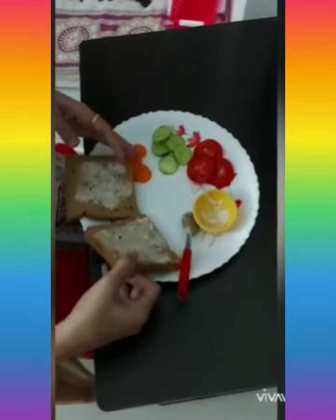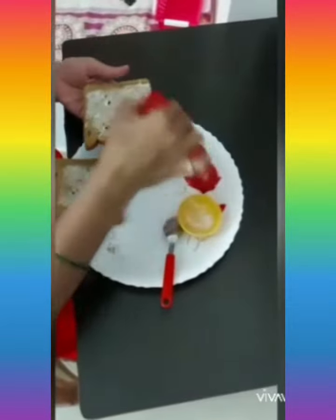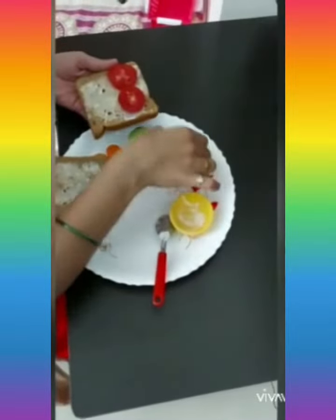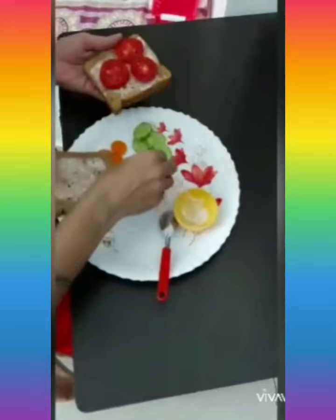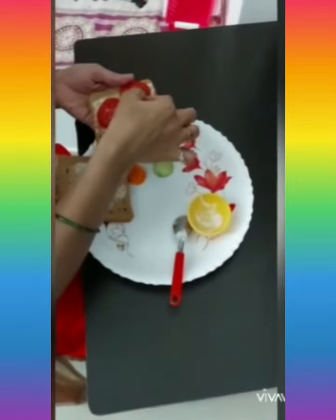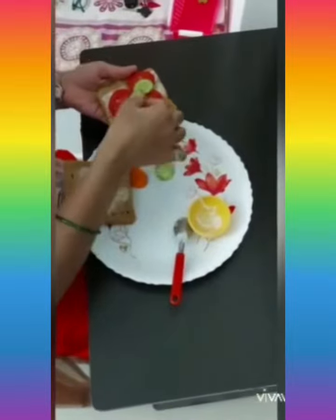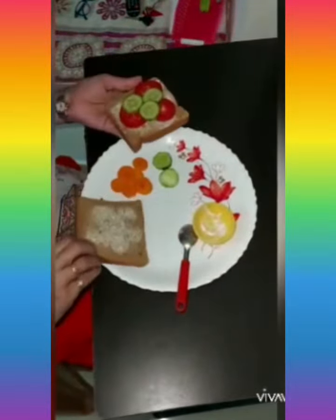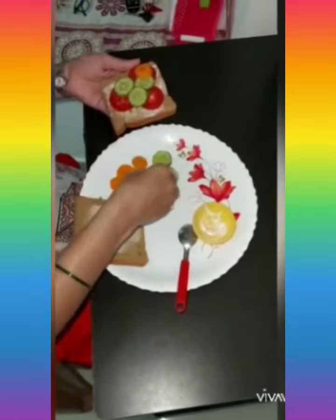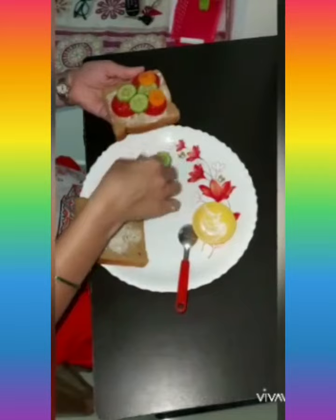Now I will take one slice of bread. I will add tomatoes — sliced tomatoes, the slices of tomatoes. Then, above the tomato, I will add some slices of cucumber. And above that, I will add a sliced carrot.